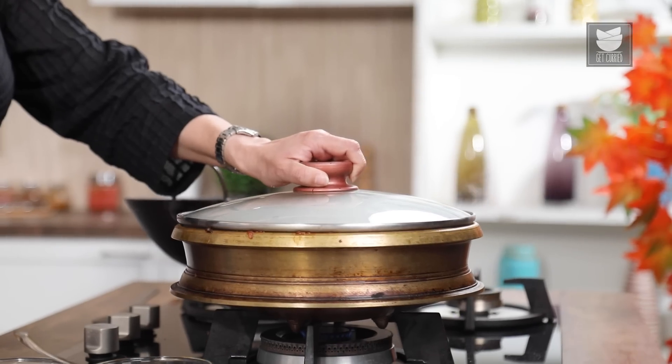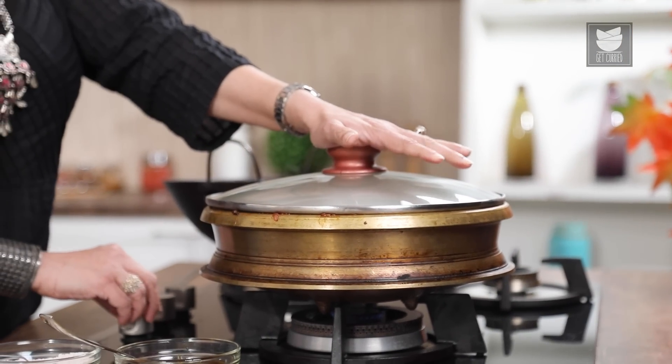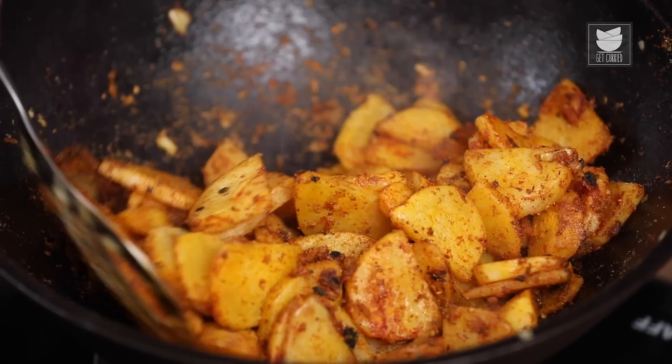Let's cover this, reduce the flame to low, and cook till it's done. And while this is getting cooked, let's get on with the second recipe — that is the Alu Tere Ko, which is a simple stir-fried Alu Ki Sabzi.